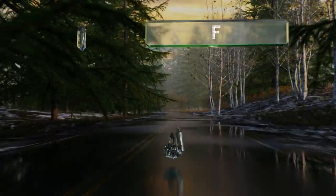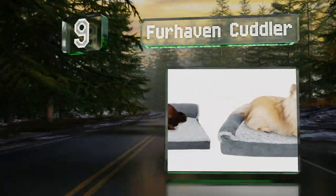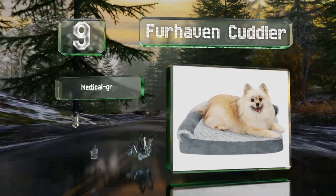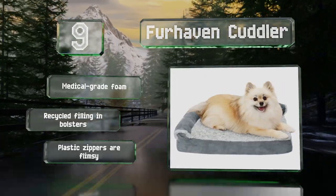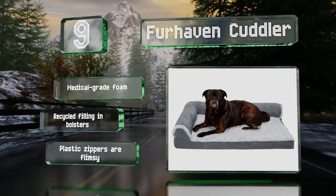At number nine, you can pamper any small dog with the affordable Fur Haven Cuddler. Lined with plush faux fur, its sleeping surface molds to the shape of a dog's body. It's not designed to withstand destructive chewing, though it's made with medical-grade foam and recycled filling in the bolsters. However, the plastic zippers are flimsy.